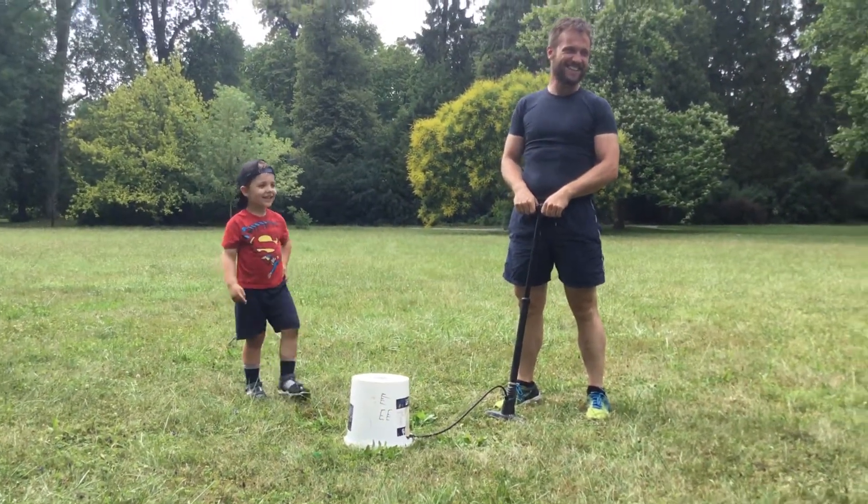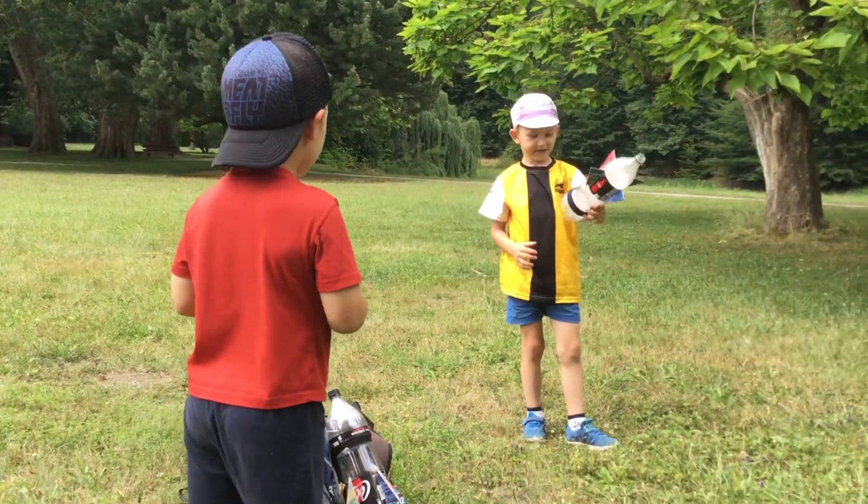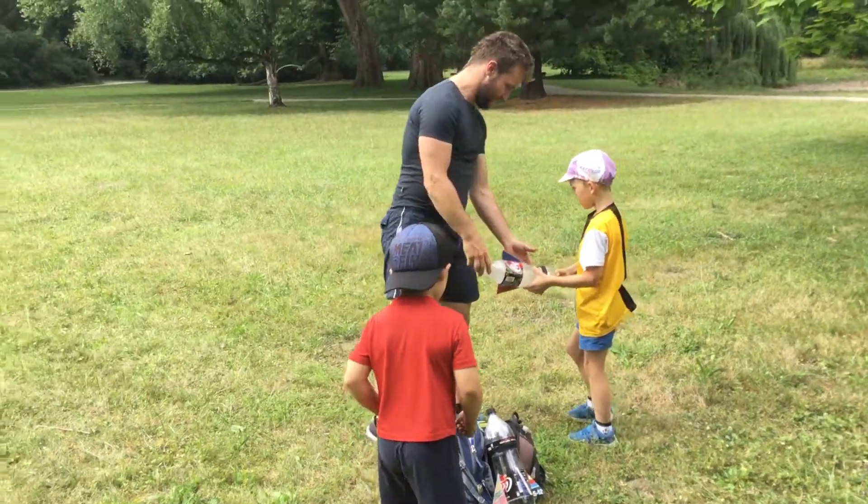You see how high it went? Yes! Now it's my turn. It's because of the air that went out so fast. Look, it didn't break.